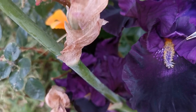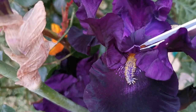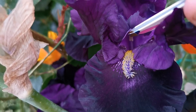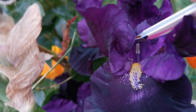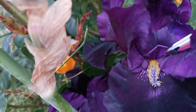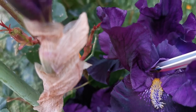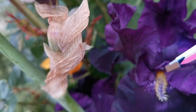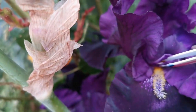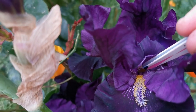That narrow horizontal area is the actual stigma — the female part of the flower. Below the style arms is the male part of the flower, which contains the stamen and the anther. As you can see, this yellow part is the anther. In order to pollinate the iris, what you do is cut the anther with tweezers.